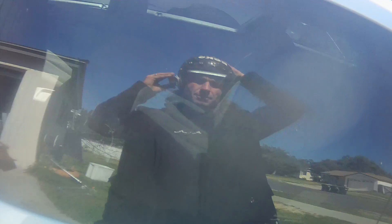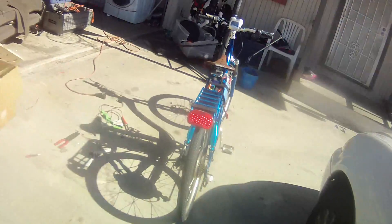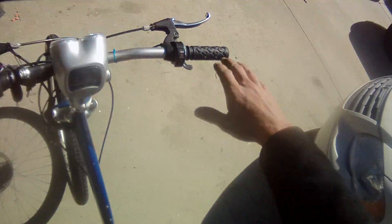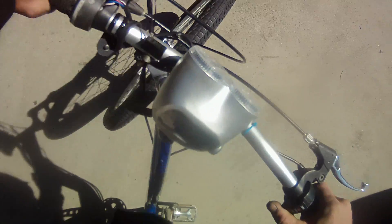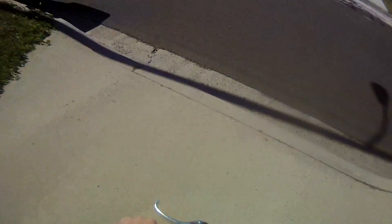My pretty face. My custom helmet mount. Alright, got power. Here we go. Pretty quick — hopefully it doesn't bounce too much for you guys.